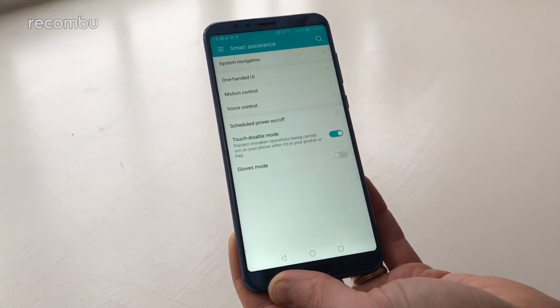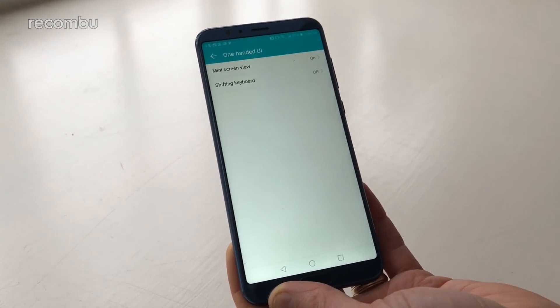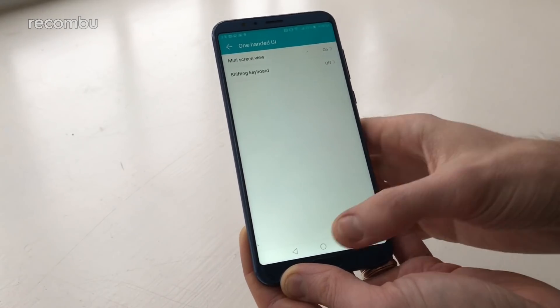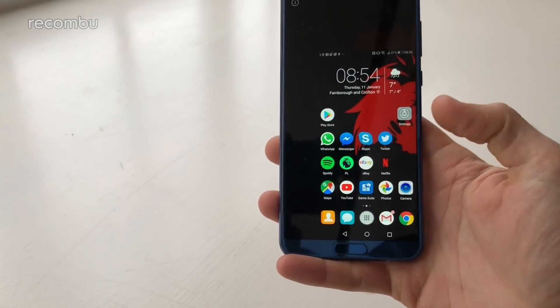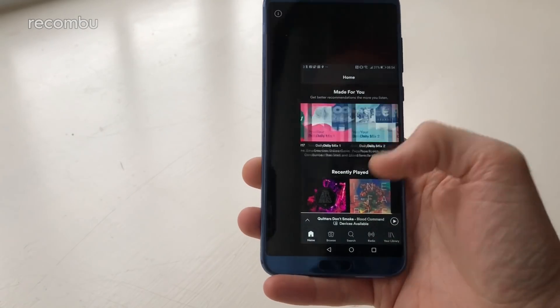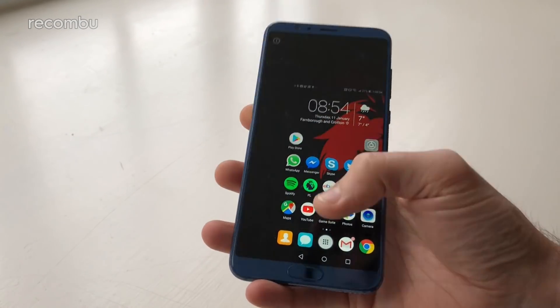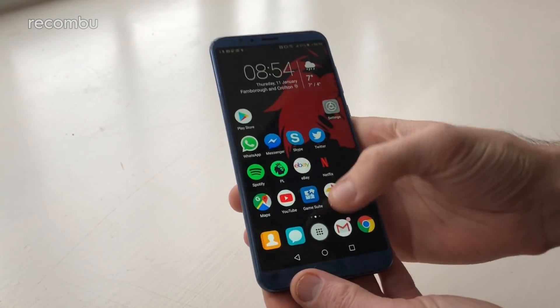Some of the standout features include smart assistants, voice control, motion control, and the one-handed UI, which is super helpful given the size of this handset. Just swipe your finger across the bottom and all of a sudden you can use your apps easily one-handed — no need to stretch all the way to the top of that screen. Tap out of it when you want to. Very handy indeed.